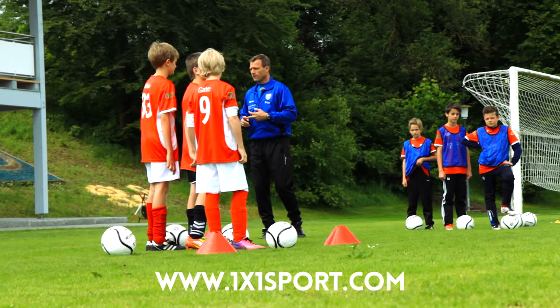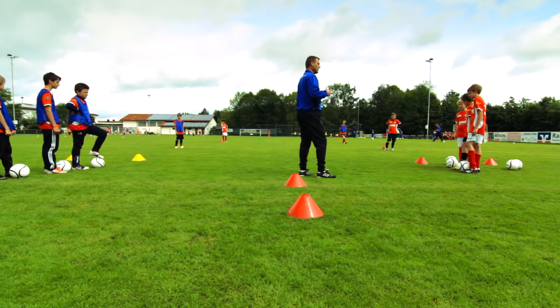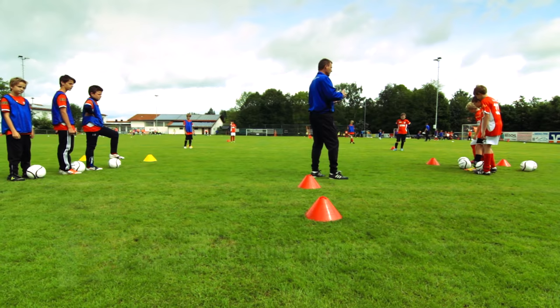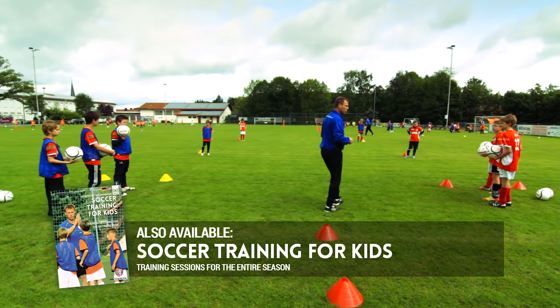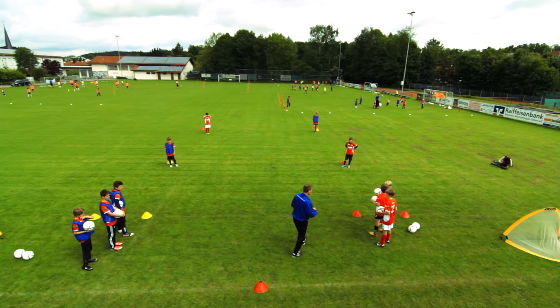We have two groups of players, and to understand how and where we have to run to, we first take the ball in our hands. We start off on this side with the red group, and after that the blue group. I usually prefer to divide the kids in color groups, instead of choosing five kids to go left and five to go right. Putting them in color groups might save you some time.